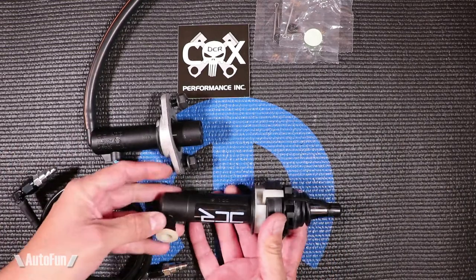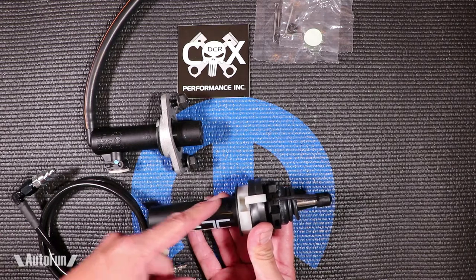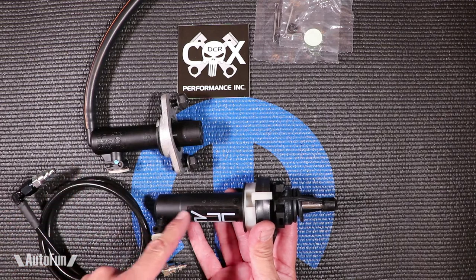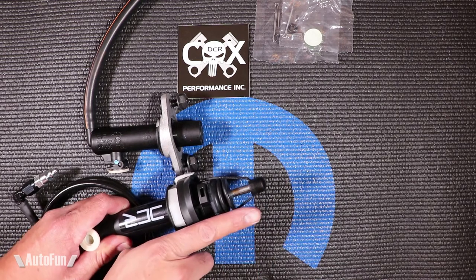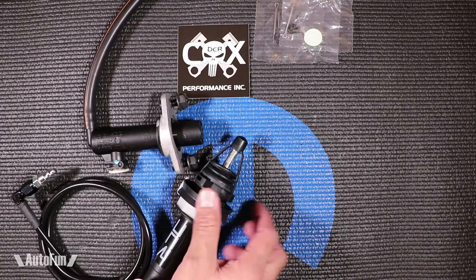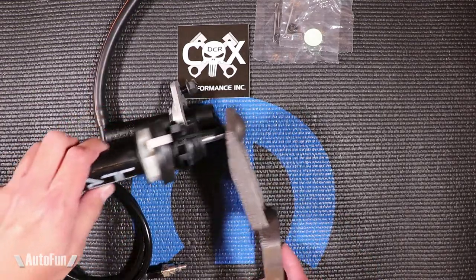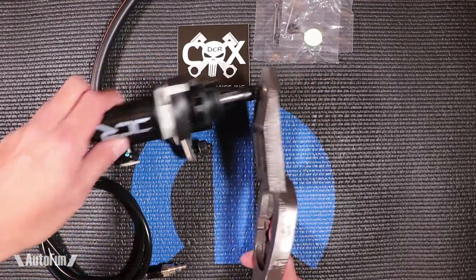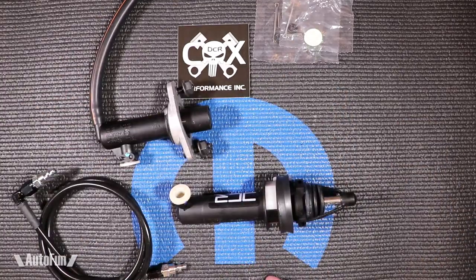The slave cylinder functions very similarly. The fluid fills this piston up and when you press on the pedal you are displacing fluid through the line and into the slave cylinder, which causes this section of the slave cylinder to come out. And when it comes out it pushes this right here. So every time it's pushing, you are disengaging your clutch. That is how the system in a nutshell very simply works — it's a simple hydraulic system.